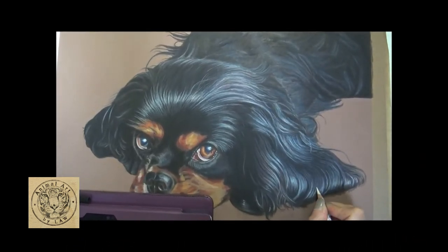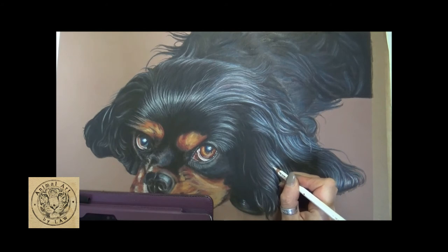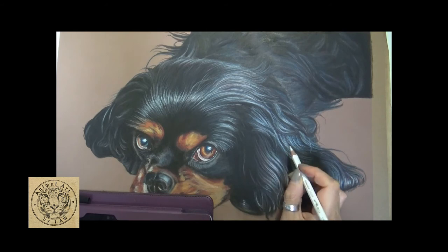Now I've got my white pencil, super super sharp. I'm going in and just really working on that super bright highlight across the bottom of that curl. I'll pull that light down into the darkness and then push it away up into the darkness, out of the shadows. As you push up into the darkness or pull down, you lift off the pressure as you come to the end of the pencil stroke.